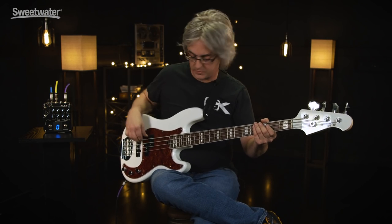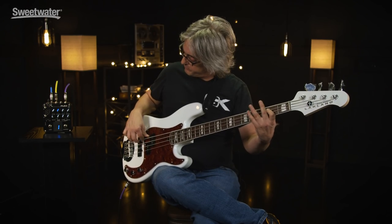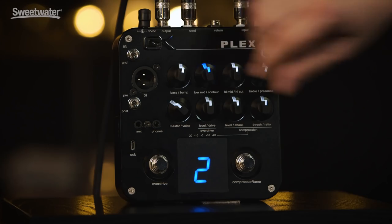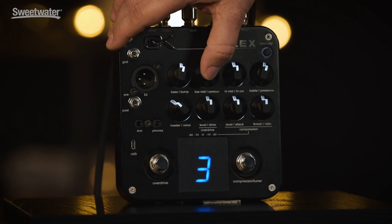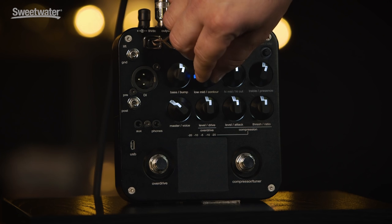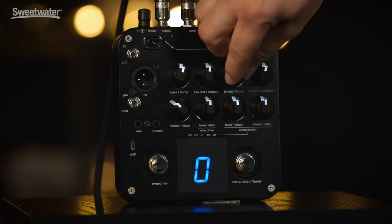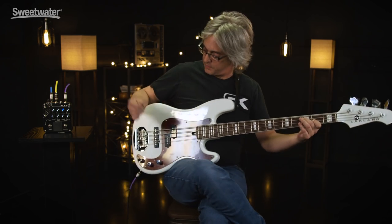Now moving on to the low mid control. There are two preset scoops: one at 500 Hz, one at 800 Hz, and another one at 700. You can also reduce the high mid control to reduce attack when playing with a pick.